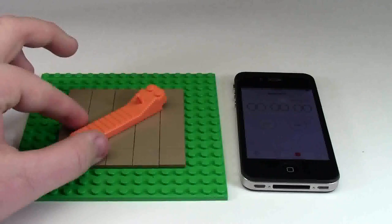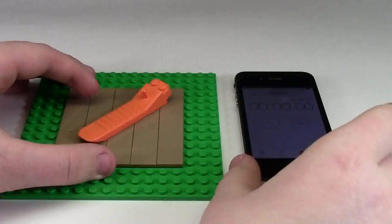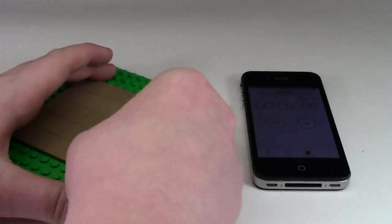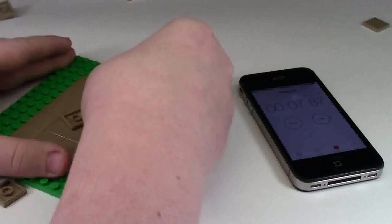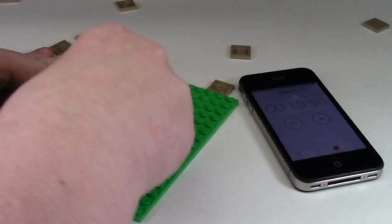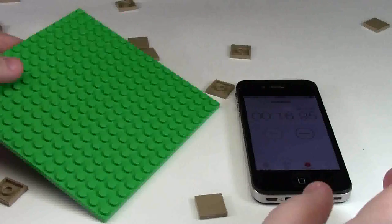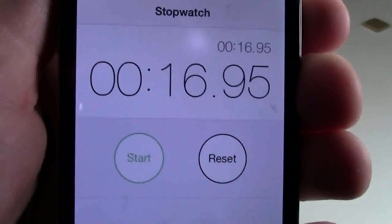First up in the competition we have the orange official Brick Separator from LEGO. I have my smartphone here to record the time — we're starting right into it. The timer is at zero and I'm picking the Brick Separator up now. 16.95 seconds and all the tiles have been removed from the plate. There's my official time — let's see if the Brick Popper can beat that.